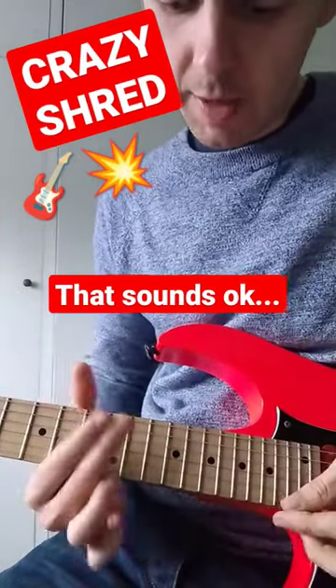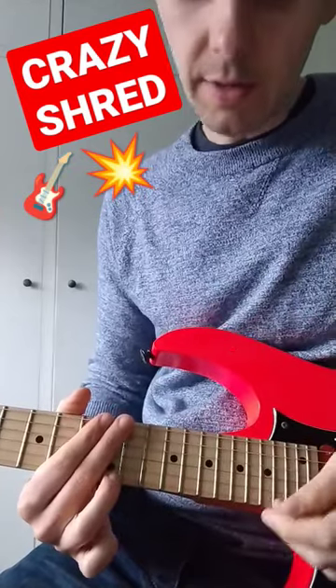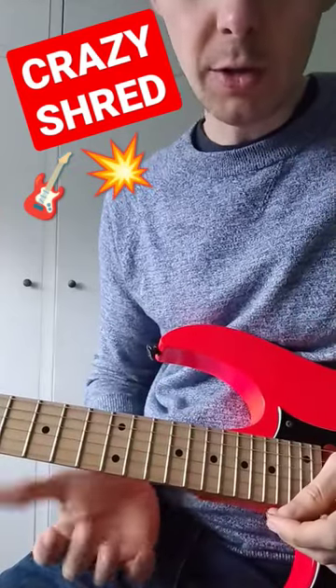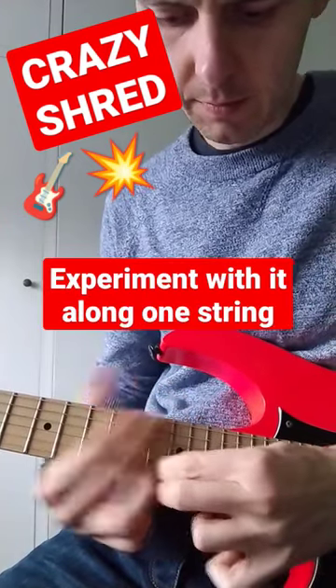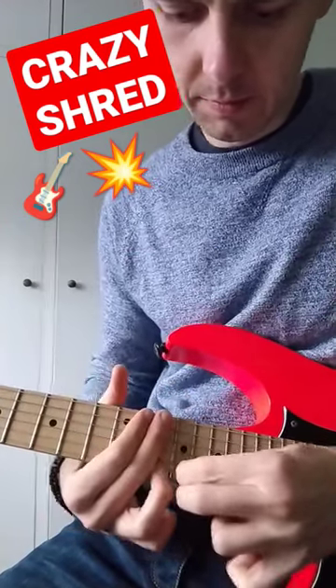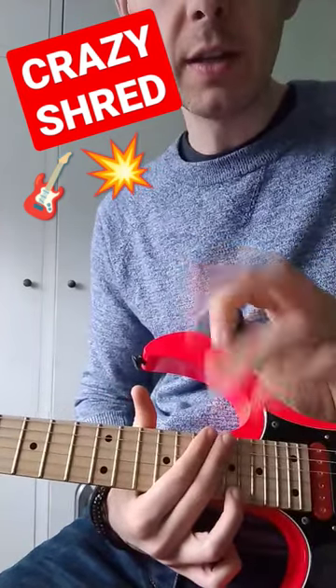Admittedly it doesn't seem too amazing to just do that, so move it around intervalically across just one string to get a really cool effect that I don't think is possible with your finger. Give it a go.